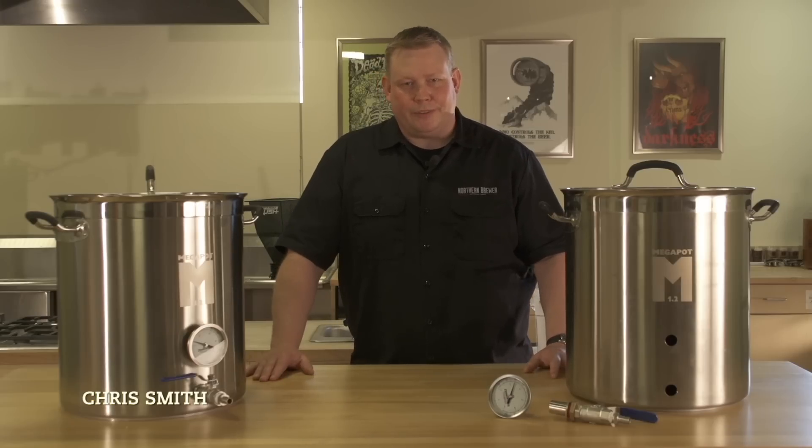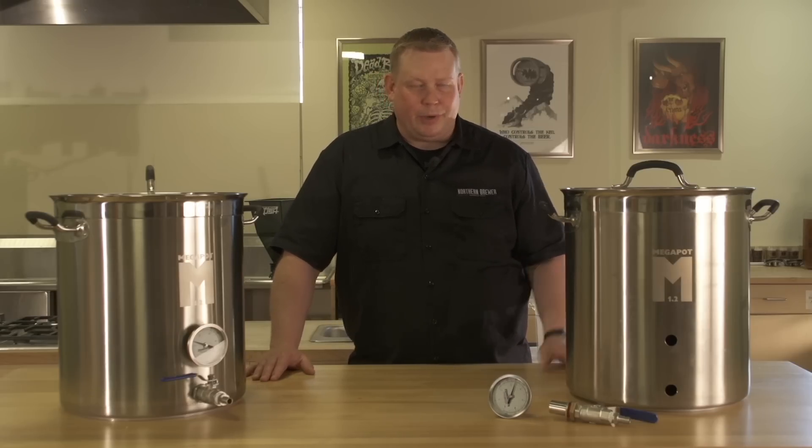Hi, I'm Chris from Northern Brewer, and today I'm going to show you how to brew an all-grain batch using the Megapot 1.2.